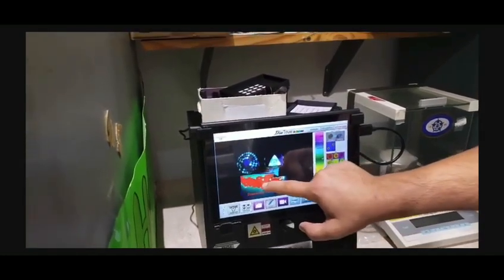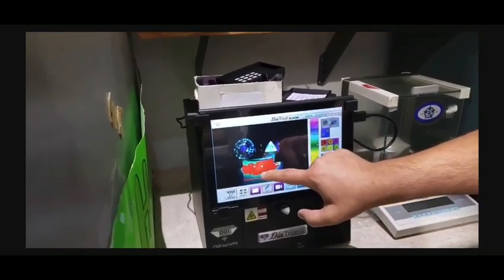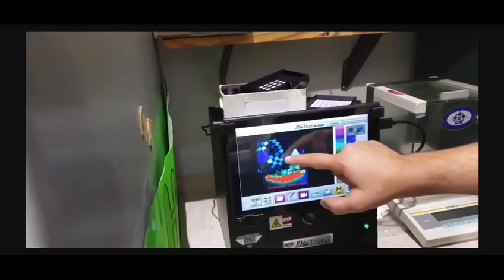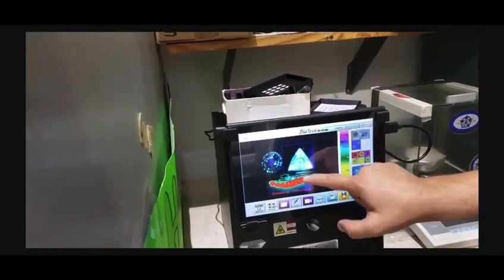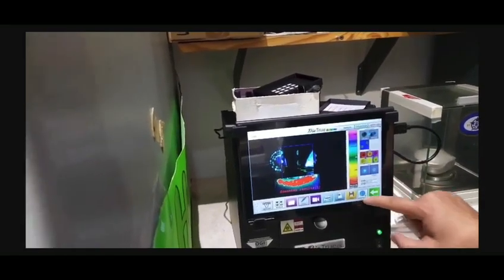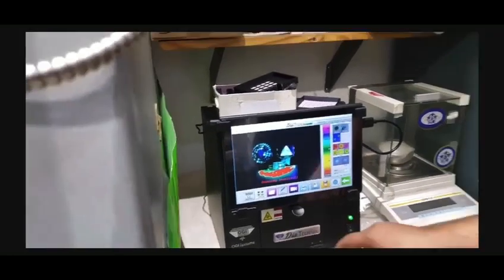And then this is that bag with HPHT lab grown diamonds. So HPHT is red, CBD is the yellow region here, and blue is going to be all natural diamond. There is no moissanite in here, but moissanite would be dark black, and I have one I can show in a different video later.